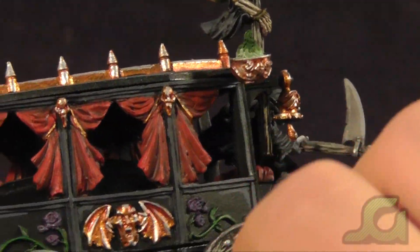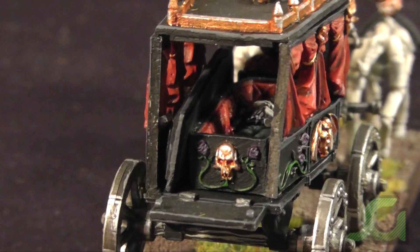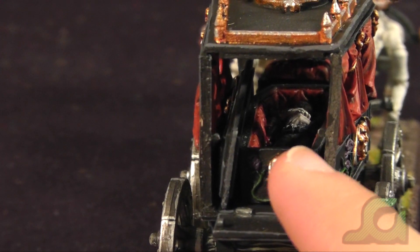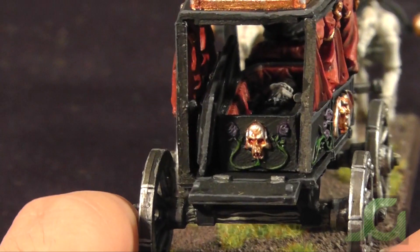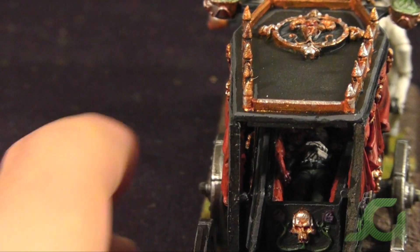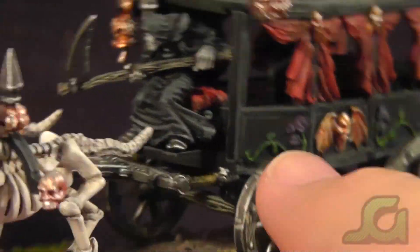I really like that little feature. I actually painted the vampire inside the coach — you can see pictures of the vampire inside on my blog if you can find the posts. I really like the detail on this model. I'm surprised at how much detail they packed into it, even though it's metal and ten years old or however old this model is.